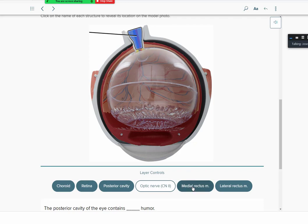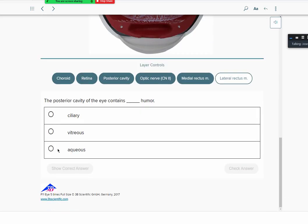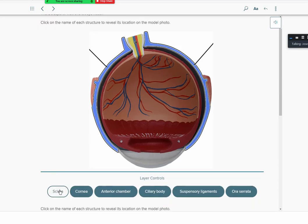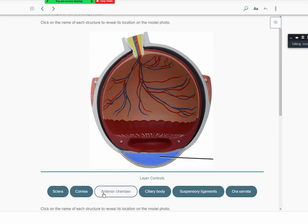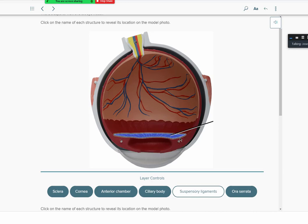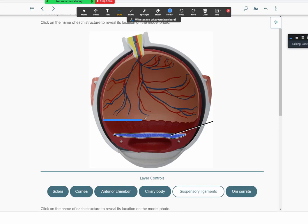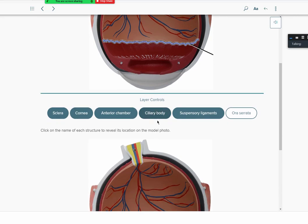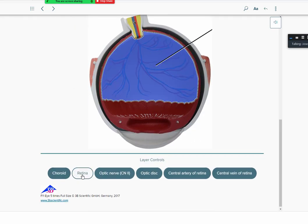Also visible here: the posterior cavity at the back, the optic nerve (cranial nerve two), and the medial and lateral rectus muscles. The ora serrata is a thin line marking the dividing boundary — like an equator — between the anterior and posterior portions of the eyeball, where the front fibers begin to arise.